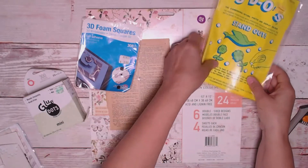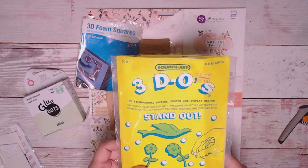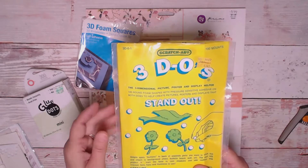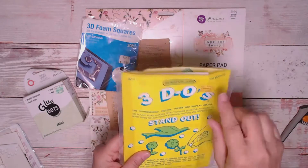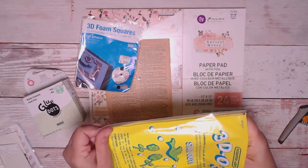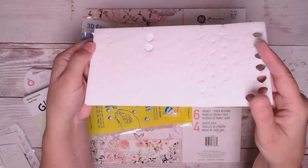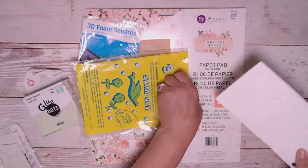Then these I got at Michael's — they're called 3-Do Scratch Art, three-dimensional picture, poster, and display helper. It's a hundred round foam shapes with pressure-sensitive adhesives. They have different shapes and I bought the circles, but these tend to be too thick for me, which is why they're still in the package.